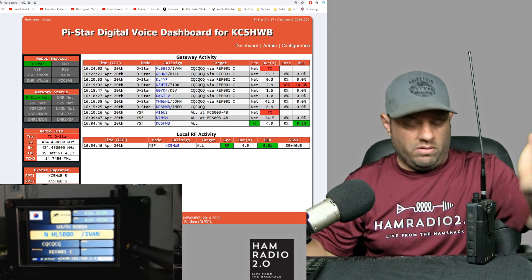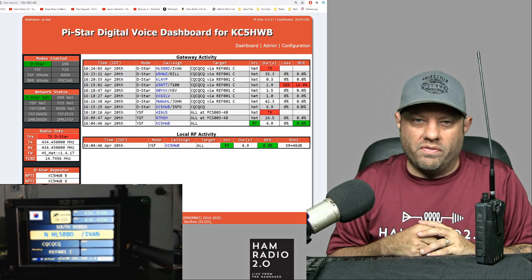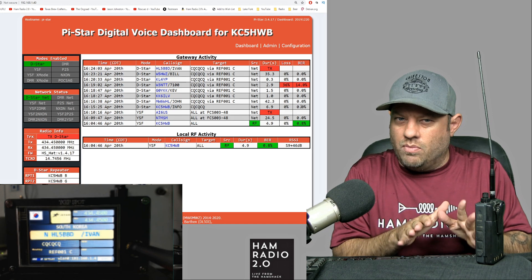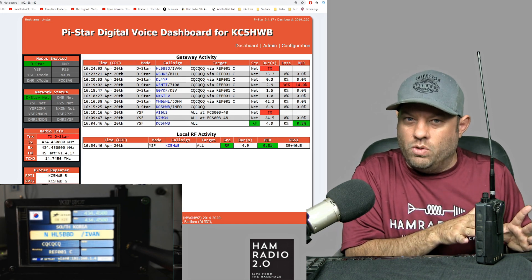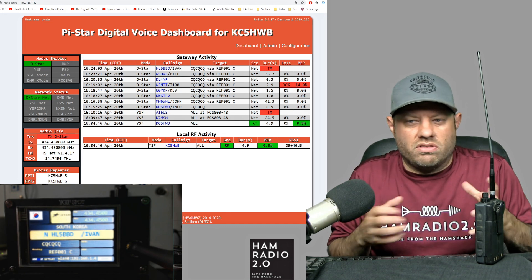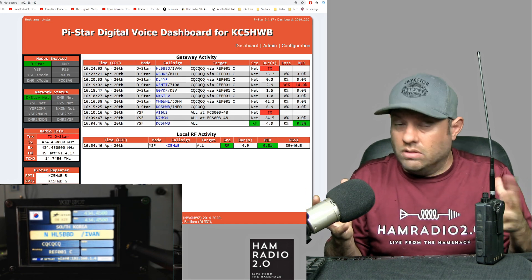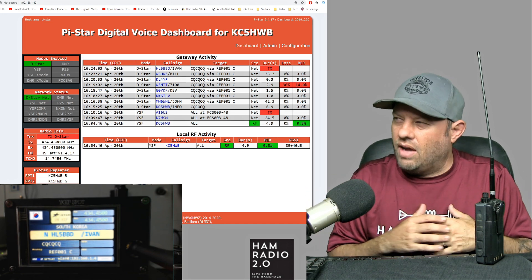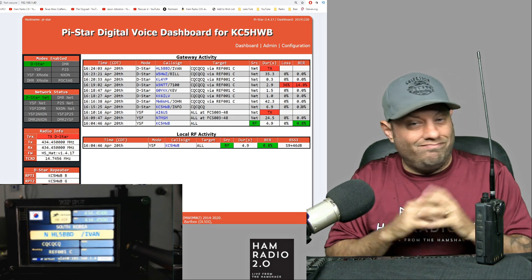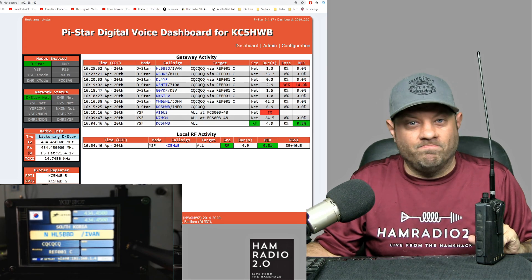So that is D-Star, okay? I hope it's translating through the recorded audio on the video correctly. It sounds good, but it's not as clear as the DMR and Fusion was. It's just older technology — it doesn't mean it's no good. It's just that the codecs they use on it are a little bit older and the technology has been around longer. So it still works, but it just sounds a little bit different. I think it doesn't sound quite as clear as Fusion and DMR do, but there's a lot of people using D-Star — nothing in the world wrong with it.